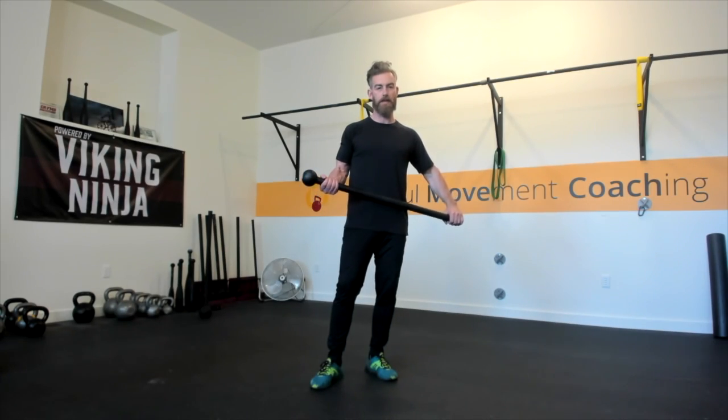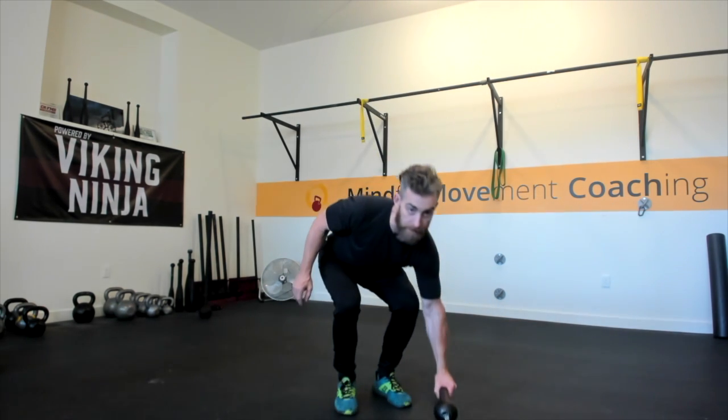Now that we understand the direction we want the Steel Mace to travel, let's get set up for the movement. Without even holding the Steel Mace, we're going to have our hands stacked on one another down by our navel. If I take the top hand and point that finger off to the side, that will be the direction the Steel Mace head will travel over. The bottom hand is quite important — pointing my finger in this direction tells me where my hands will go. I cue people to take the top elbow and think about creating an arc, arcing that top elbow up, which encourages the hands to go in the appropriate direction, allowing the Steel Mace to travel in that frontal plane.